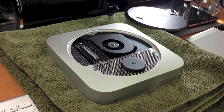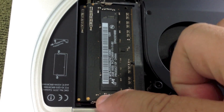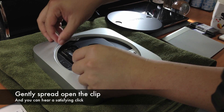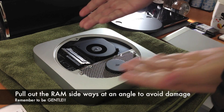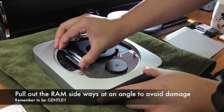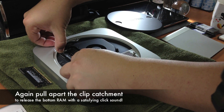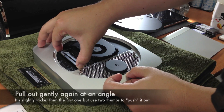From here it's slightly more tricky because you need to unlock the existing RAM. Take note of the two clips on the side of the RAM. Simply push them sideways to spread them open and the RAM will spring up at an angle. Try to pull it up gently at an angle of maybe 30 to 35 degrees — do not jerk it too hard.